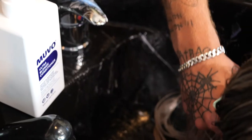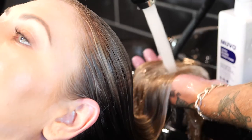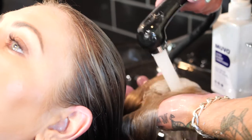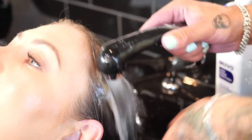Here's a hot tip: you can coat over-processed, damaged areas with conditioner before toning with Muvo Ultra Blonde shampoo. This will protect these areas from being exposed to any chance of being overtoned. Muvo Ultra Blonde can also be used on coppers, brunettes, and anything in between that needs a little brassy undertone toned down.